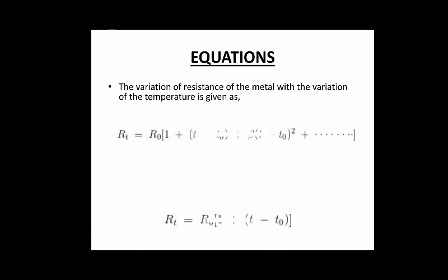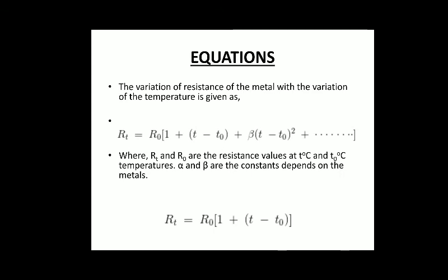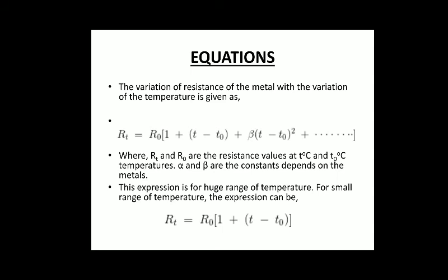Here is the equation that RTDs follow. The full equation is used for a large temperature range, and the simplified version — RT = R0 × (1 + α(T − T0)) — is optimized for a limited range of temperature. If the temperature range is large we use the full equation; if the temperature range is small we can use the simplified one.